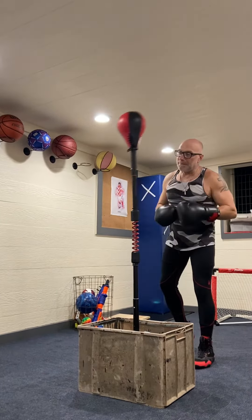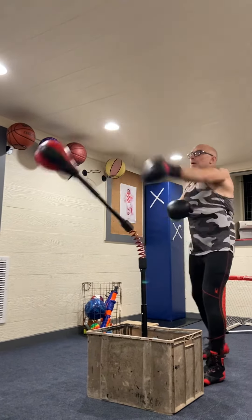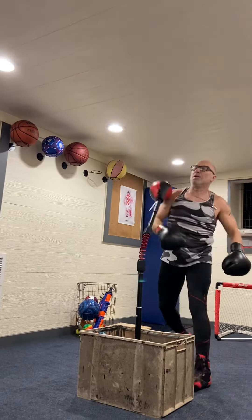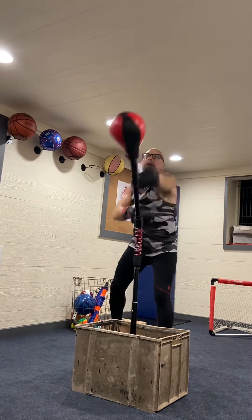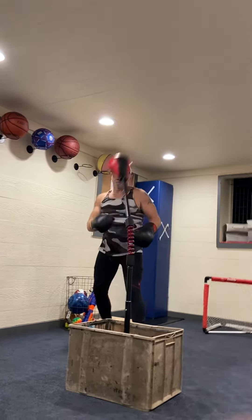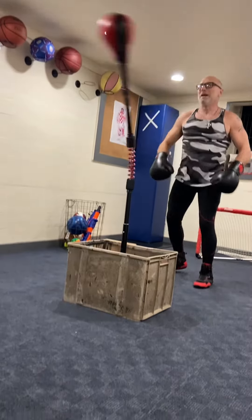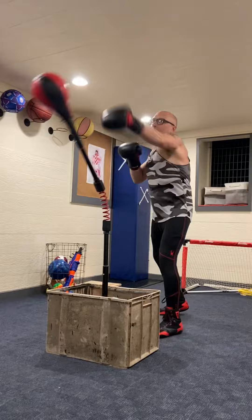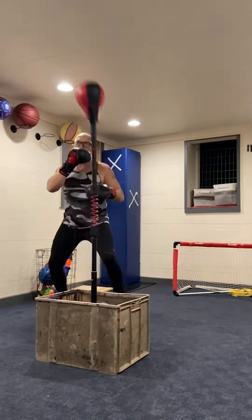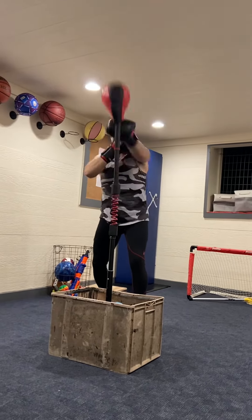As you see, you get it going and it can be a little predictable, but it can also start moving around on you in circles — well, not really circles, but it gets swinging around. I like to move around this bag a little bit, and then I like to practice my block a little bit.